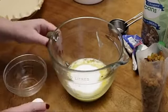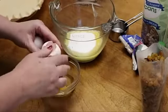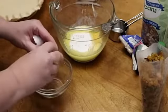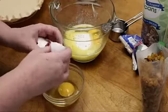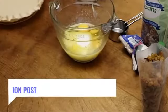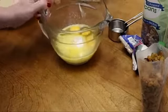Now we're going to put in three eggs and mix that together. I'm just going to crack my eggs one at a time and put them in the bowl with my sugar — one, two, and three. Then I'm going to take a wire whisk and mix this together well.